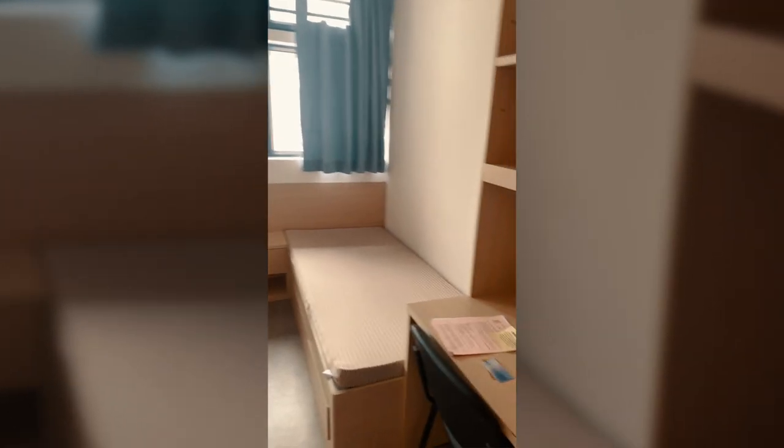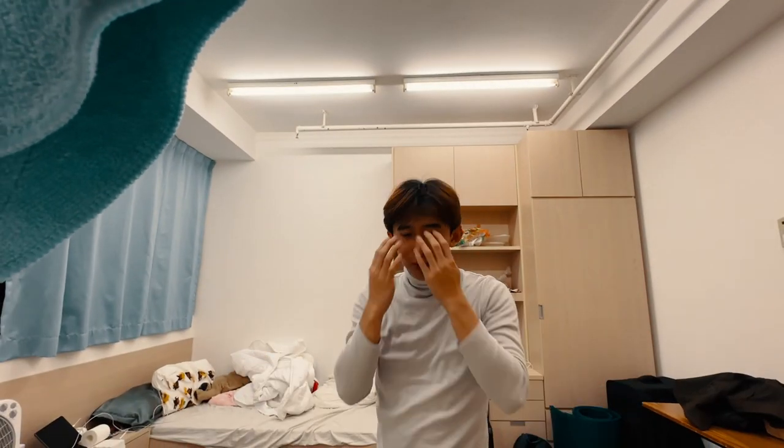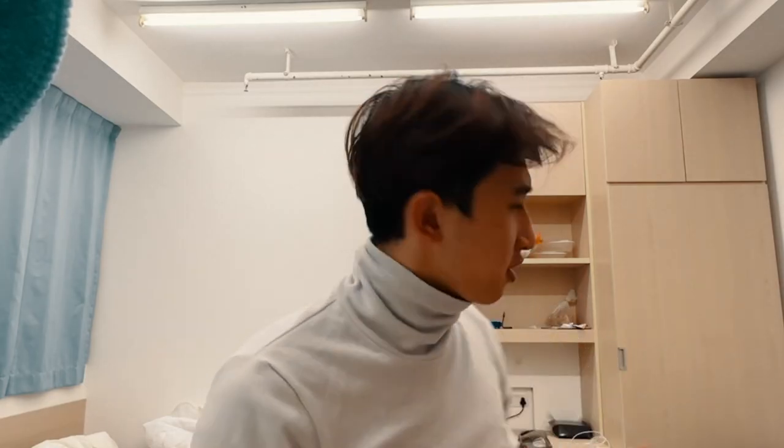Today I will transform my university dorm room using IKEA — from this to this. Let's get started. Right now this is the dorm setup — a little bit messy, not much personality to it and not really functional.